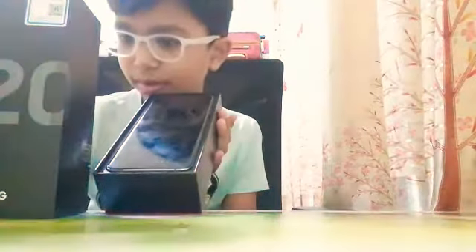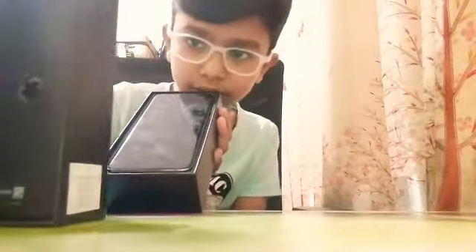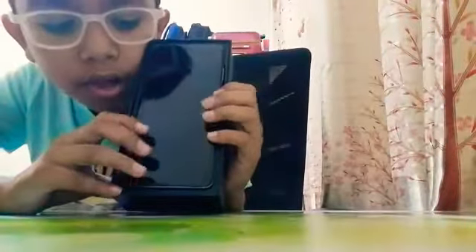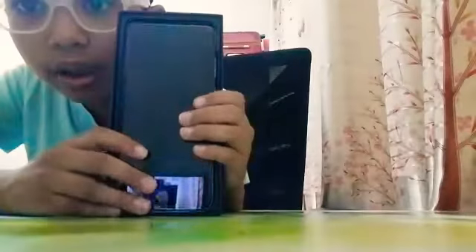There's something in the box. Got stuck here. I hope you can see this. Look at the phone — it's amazing. Look at this gorgeous.